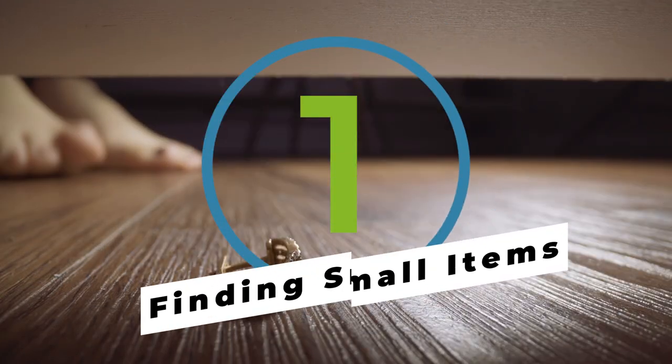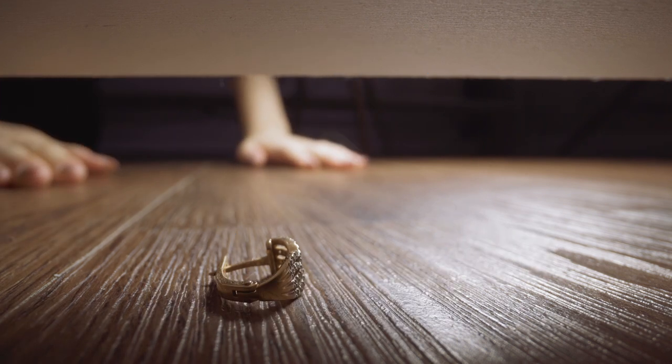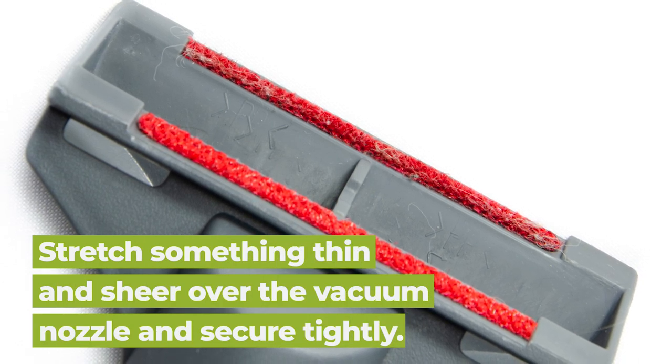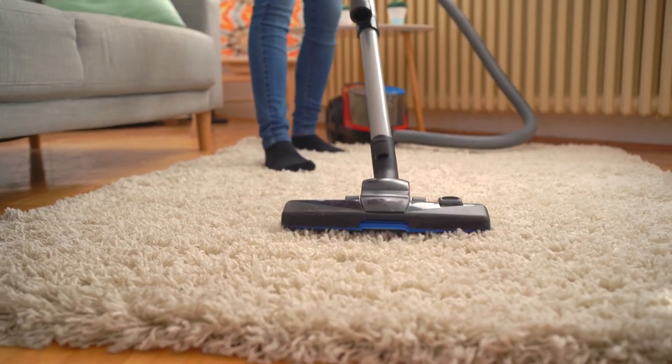Have you ever dropped something tiny on the floor, like a screw or an earring, and just lost it immediately? We feel your pain. All you need to do is stretch something thin, like tights or even a thin t-shirt, over the nozzle to prevent the lost object from getting sucked up.